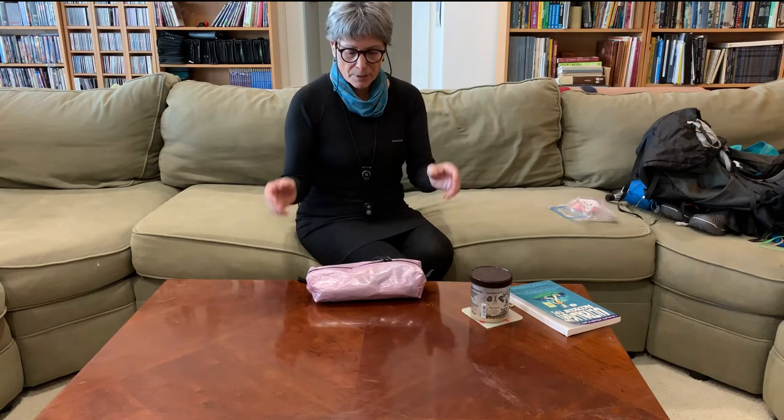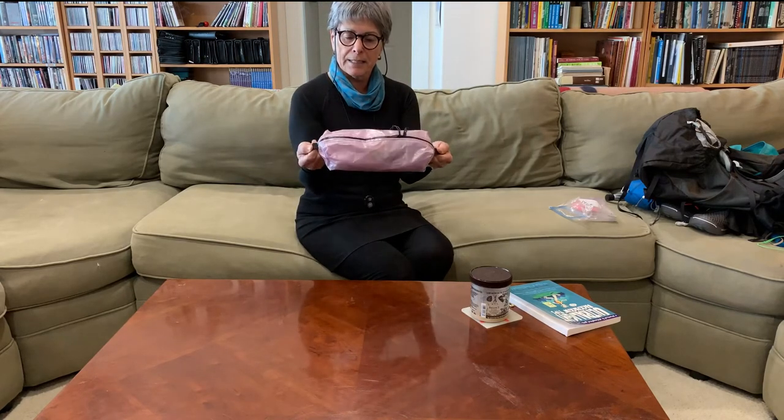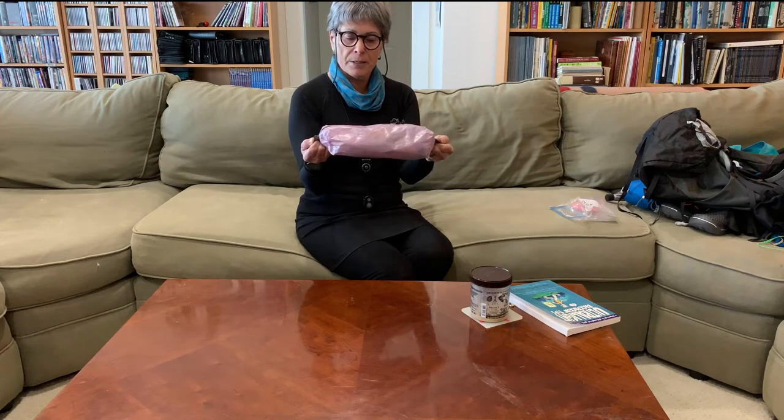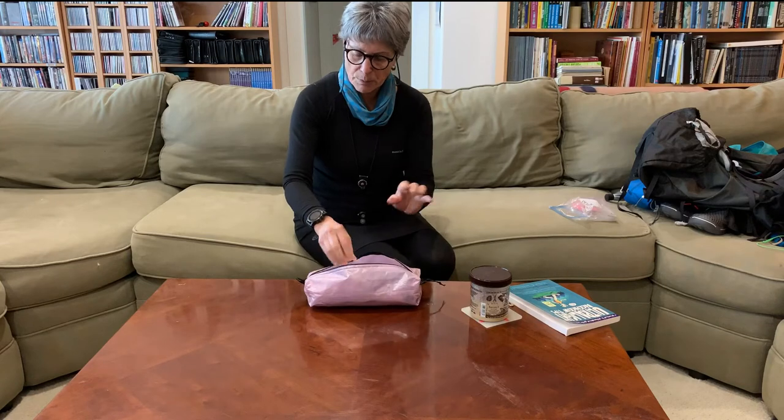This next section is my ditty bag — sort of like the drawers in your bathroom or stuff inside your medicine cabinet. My ditty bag is a wonderful Dyneema kit from Ripstop by the Roll, which was about $19. It has a Dyneema waterproof zipper and is really very lightweight and handy to put all your stuff in.